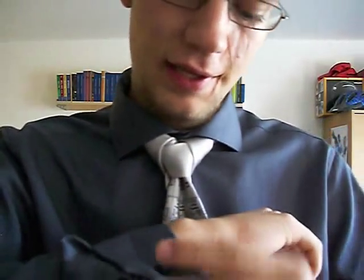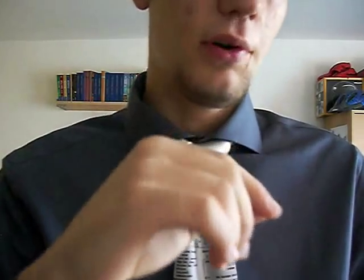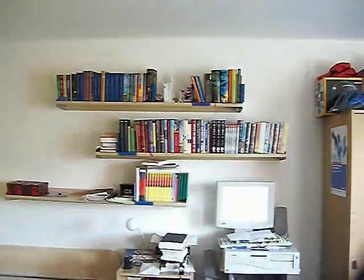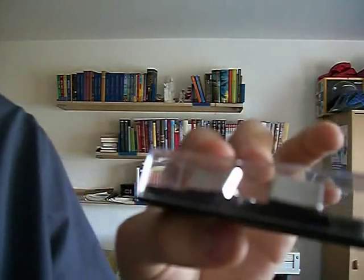Now, to the geekiest things which make your suit even more geeky — the geekcessoires. I have here cufflinks which are the Control and Escape buttons. I hope you can read them. It's epic, it's awesome, I love them. Now let's put them on.